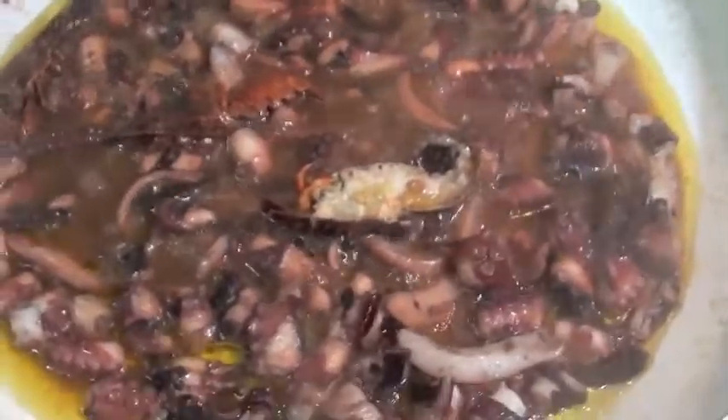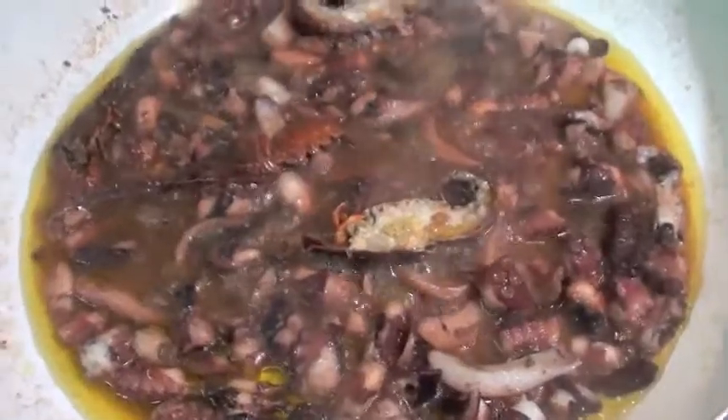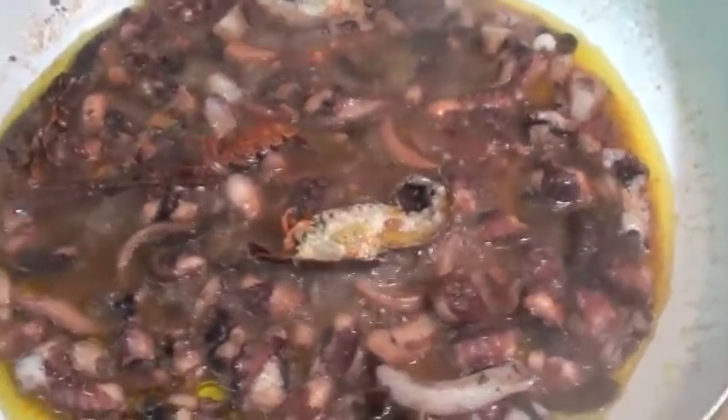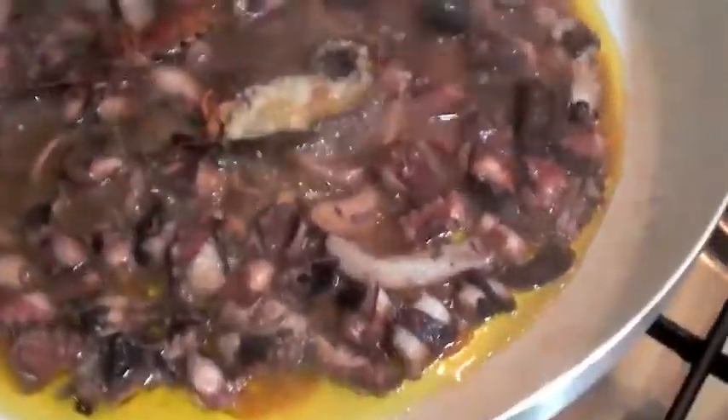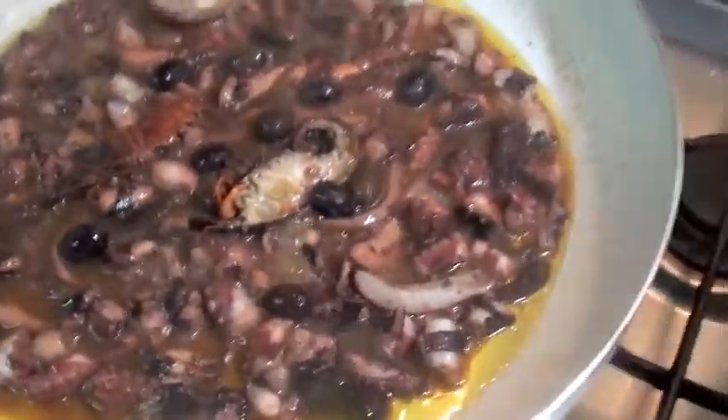After five or six minutes, take off the lid. And add some black olives. They are coming. Black olives like that, just to give some taste. And cover again.